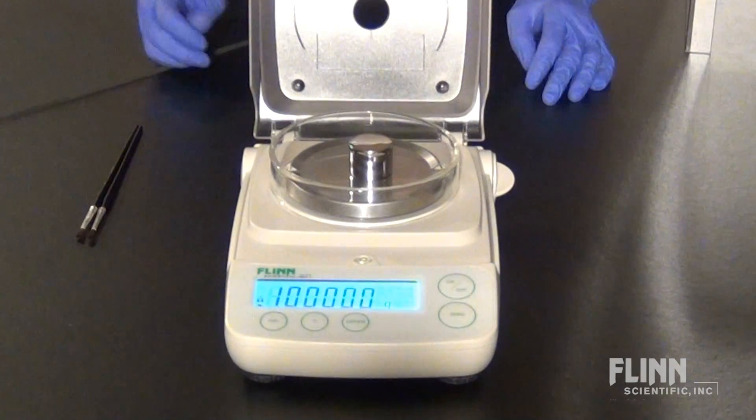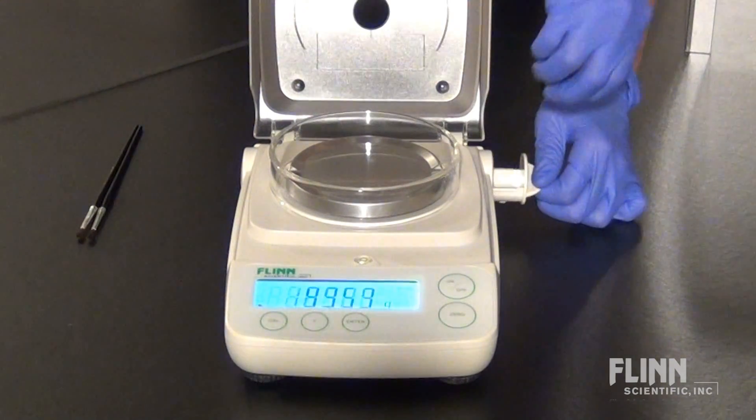Milligram balances should be recalibrated at least once a month and each time they are moved.